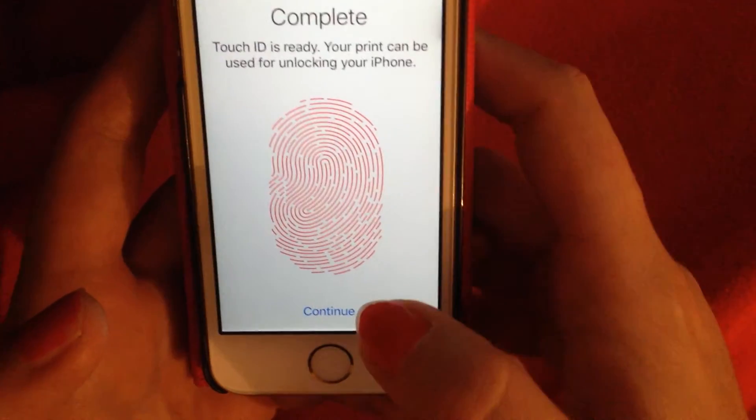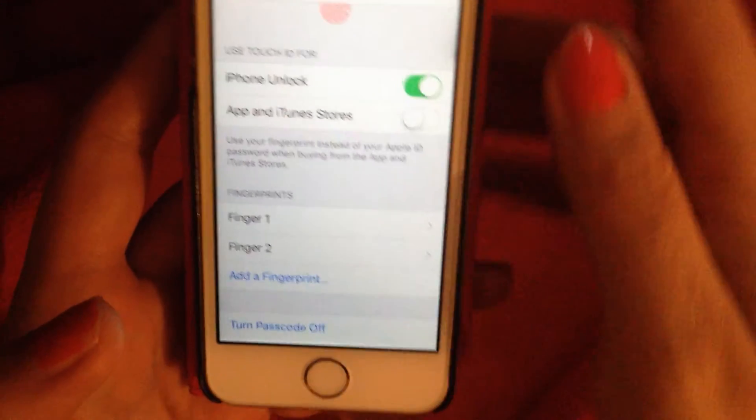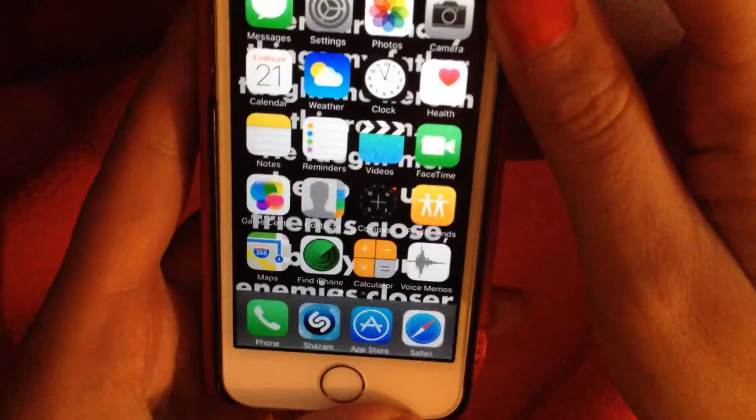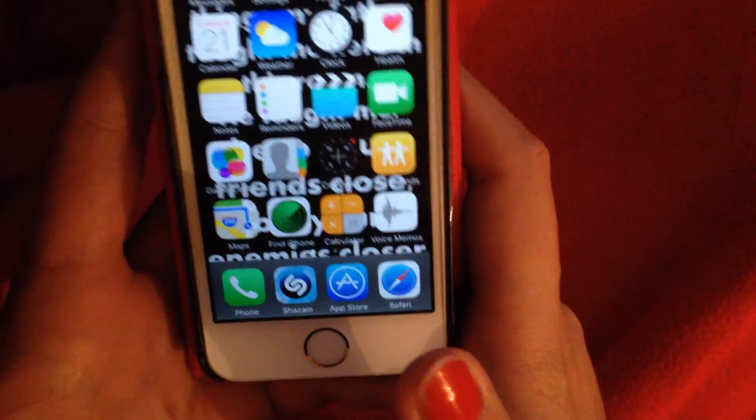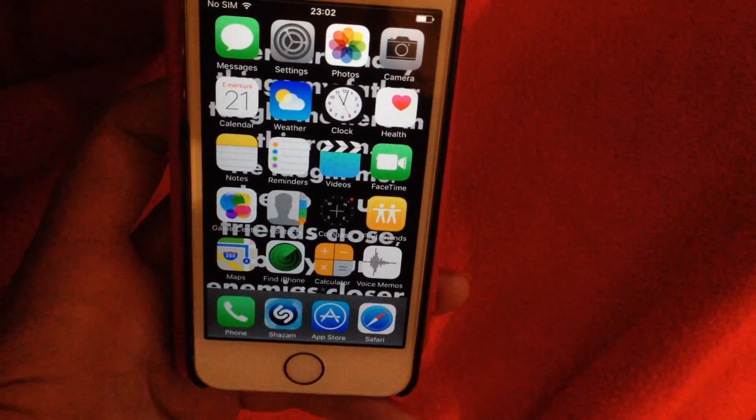Touch ID is ready — your print can be used for unlocking your iPhone. We'll lock our screen now and try to unlock it. Done. Thank you very much for watching, bye!